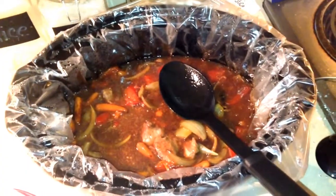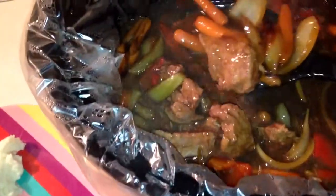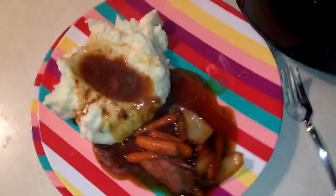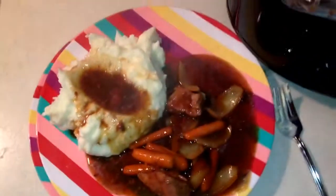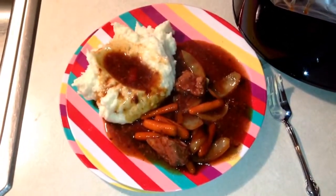Alright, so here it is about six hours later and our beef stew is done. We whipped up some mashed potatoes and you can just pour the stew into the bowl with the mashed potatoes mixed in. And since it's gravy, you can even put some gravy right on there. This makes for a great meal. I hope you enjoy this lazy man's beef stew — please subscribe to our channel.